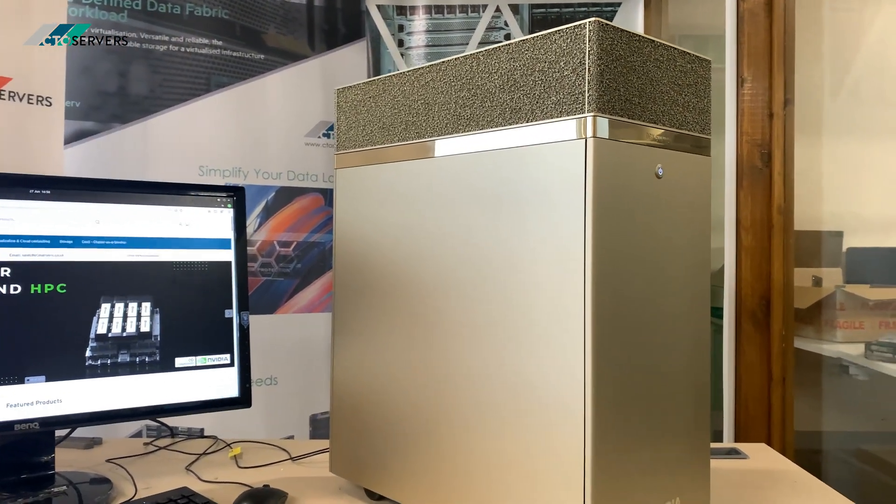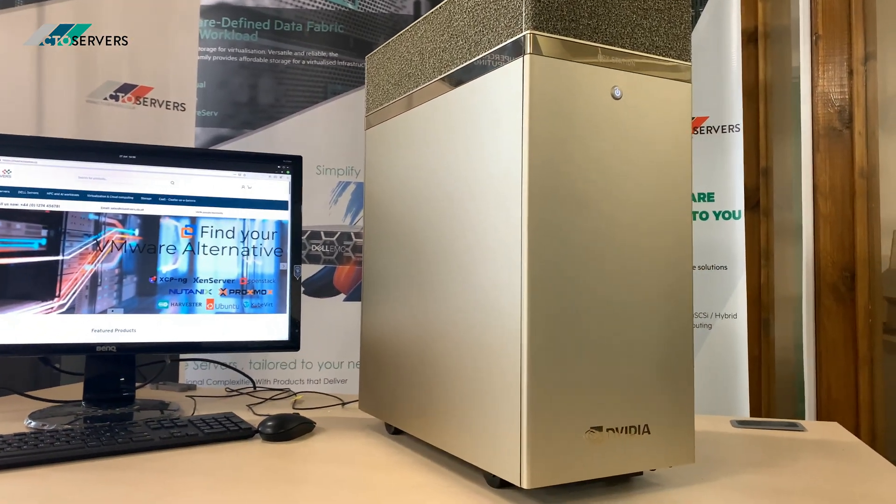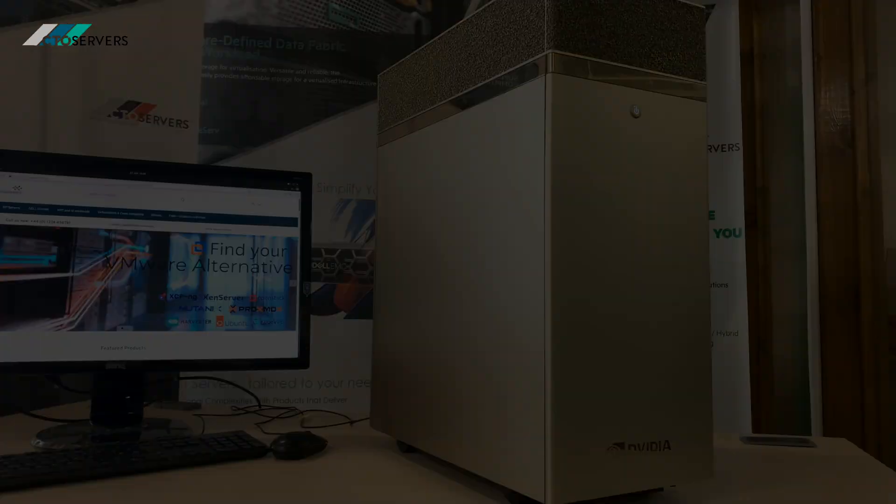Again guys, we've got these in stock. If you want one, drop us an email — first come, first served. That's all for today. Thank you.